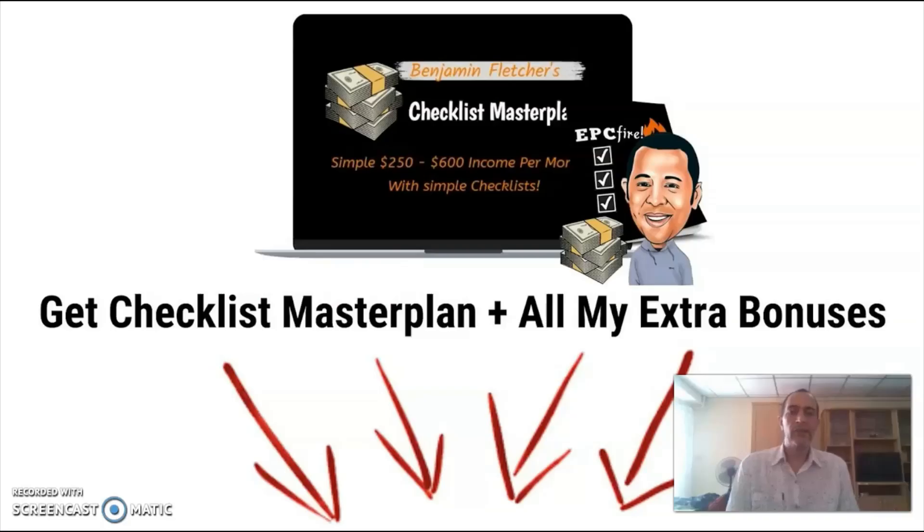We've reached the end of this review and I hope that by now you have a better understanding of what Checklist Masterplan is all about. If you think it fits your needs, remember that you can pick it up together with all my extra bonuses just by clicking on the link below this video. I do hope to see you again in another video.